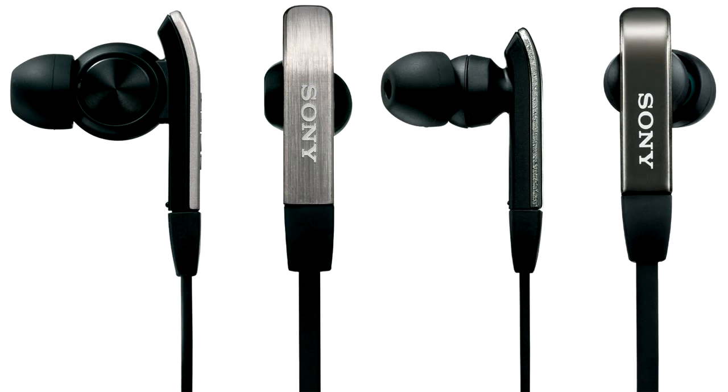It's also really comfortable. When you put it in your ear, for the first minute or so you might feel it a little bit, because it's quite a big thing you're putting in your ear. But after about a minute you can't even tell it's in your ear — it's really nice, firm, and comfortable.